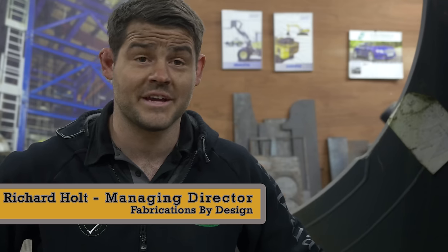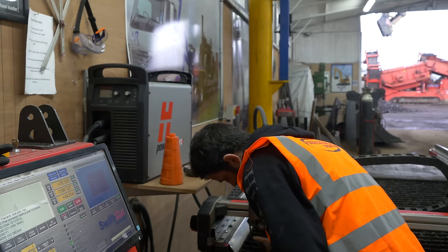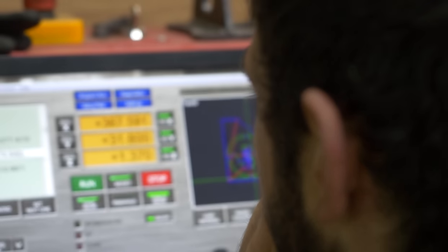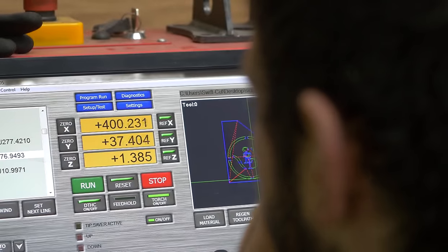My name is Rich Holt and this is Fabrication by Design. Fabrication by Design has been going for three and a half years now. We set the business up to try and push the boundaries in fabrication and be a little bit different.